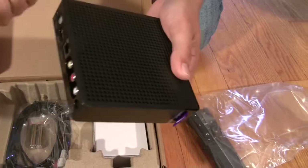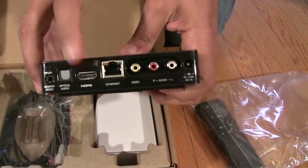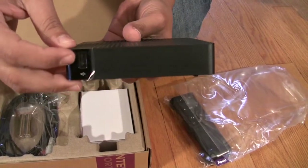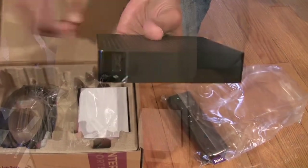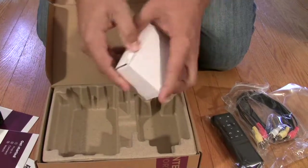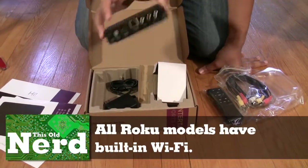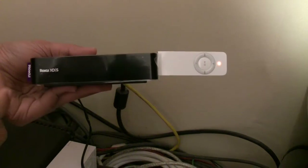The box has vent holes on top to keep things cool. On the back: component out, optical, HDMI, ethernet, and RCA — please don't use the RCA if you don't have to. The Roku XDS is the only model with a USB port on the side, but it only plays a limited selection of video file formats at this time. In the box: RCA cables, batteries for the remote, and a power plug. No ethernet cable, no optical cable, no HDMI cable — be aware you have to provide your own.